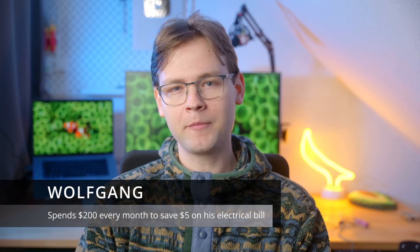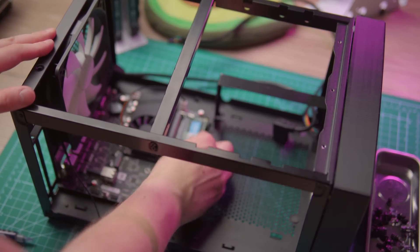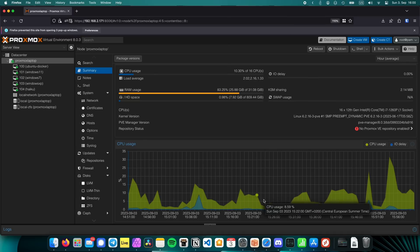Hi everyone, my name is Wolfgang, and in the past two years I've been focusing on building super power efficient home servers. My ultimate goal is to build a machine that is quiet, compact, and power efficient, but can still fit lots of storage and has enough oomph for all of your day-to-day tasks. A power efficient server needs a power efficient power supply.